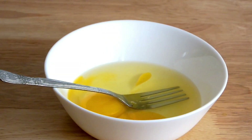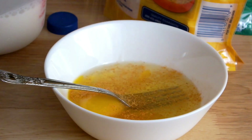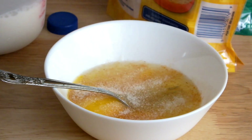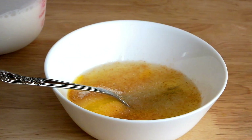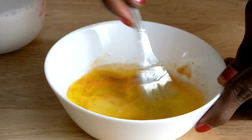For the next step, I have two large eggs in a bowl. I'm adding some seasoned salt to taste, as well as some garlic powder. Next, I'm using a fork to beat my eggs, but you can also whisk your eggs.